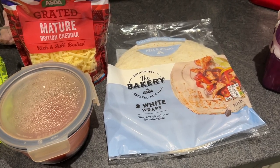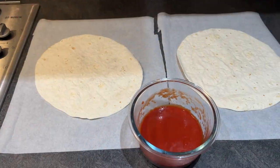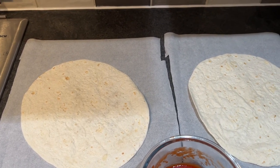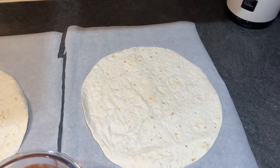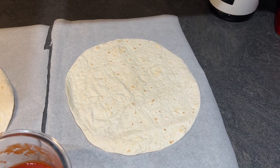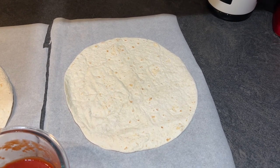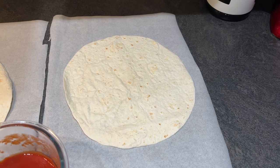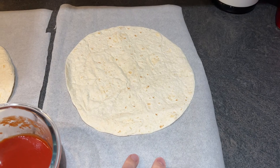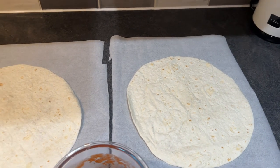So there we have the tortillas. The reason I put them on the baking parchment or greaseproof paper is purely for ease — you can make them on this, lift them up on this, and cook them on this. They should just slide off onto the plate. You can just grab the sides, lift them up, put them onto the oven shelf, and it's just easier to get in and out rather than using a baking tray.